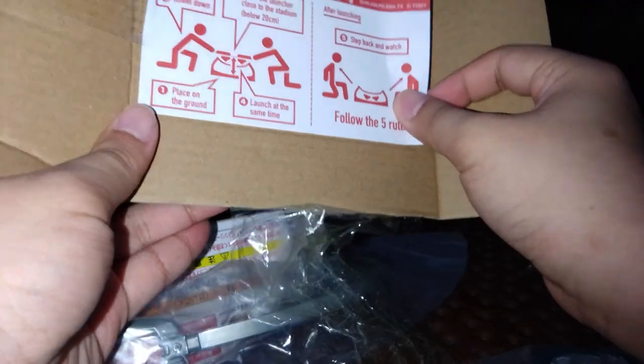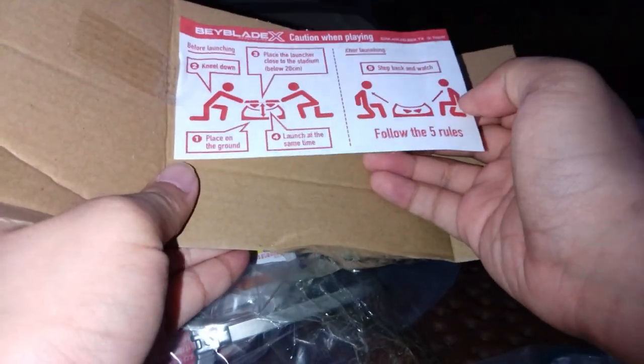There's a manual, and it's very interesting that it is in English. It tells you about some basic rules of playing BeyBlade X.